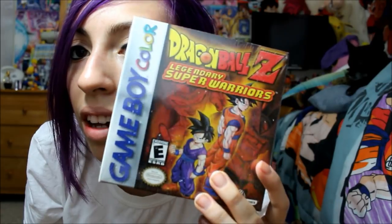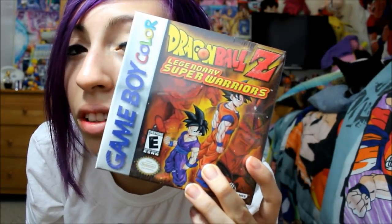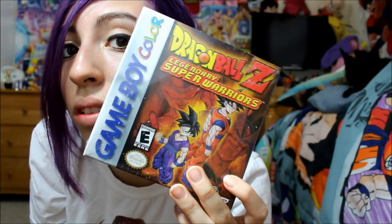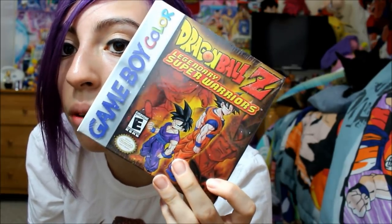Do you remember that game? I always attempted to play that game when I was like a kid, but I never was able to because I never understood the card mechanics and how to play. I was really young when this came out, like seven or eight. But yeah, a sealed copy of it. So that's really exciting. I don't have any sealed copies of these games, so I was happy to get one sealed.